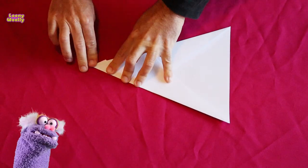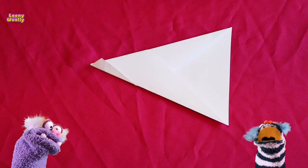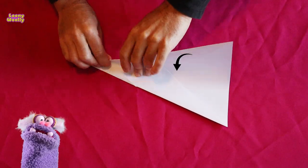Do you have it? Yes! Continue! Good! Fold it in half.